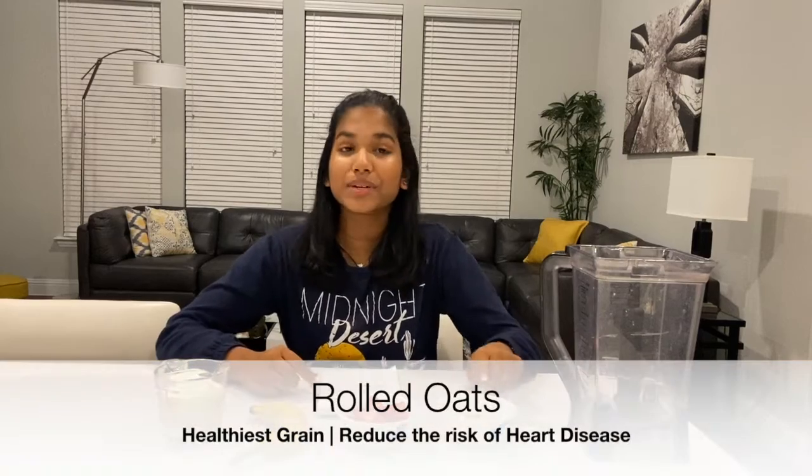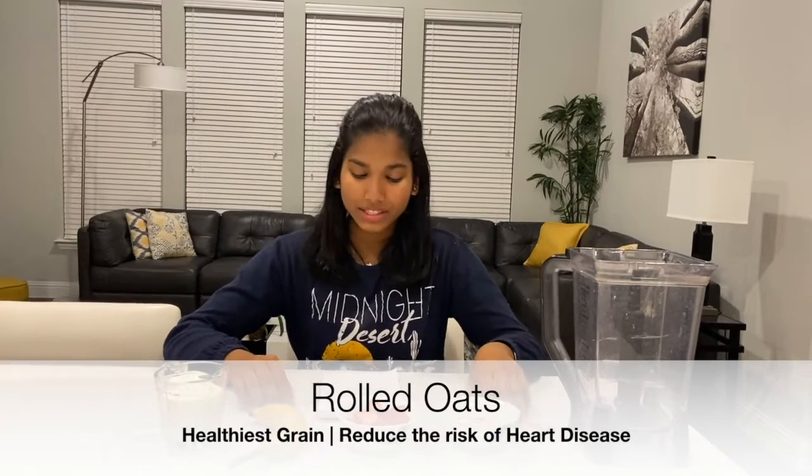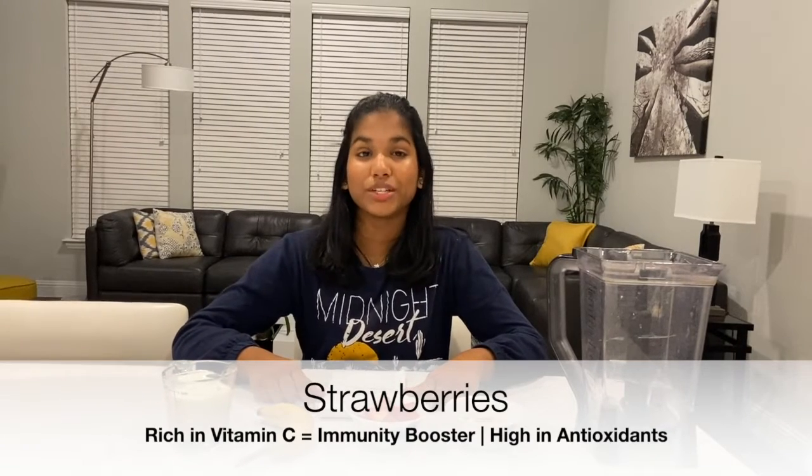For this recipe you're going to be needing four different ingredients. The first one is going to be rolled oats — this is one serving of rolled oats. Oats are the healthiest grain and they reduce the risk of heart disease. My next ingredient is four large strawberries.